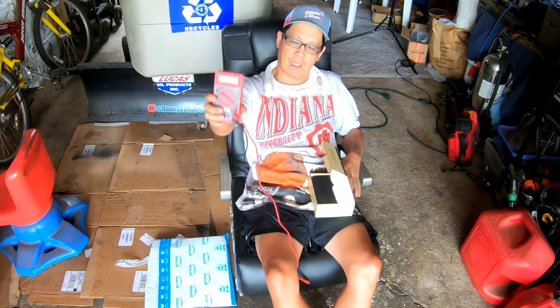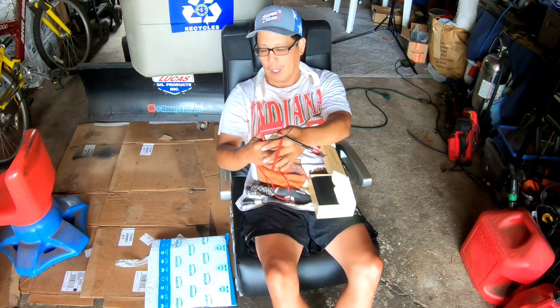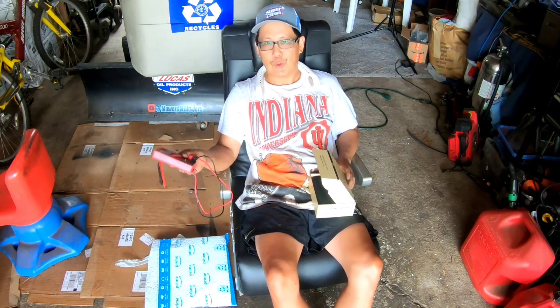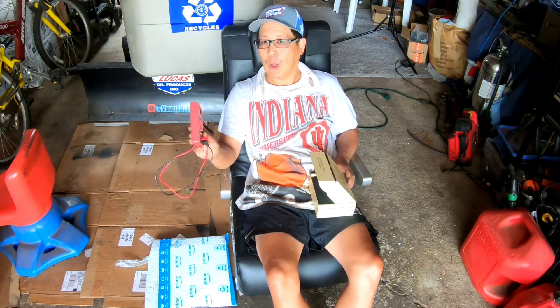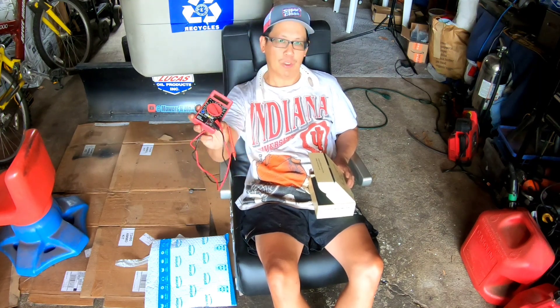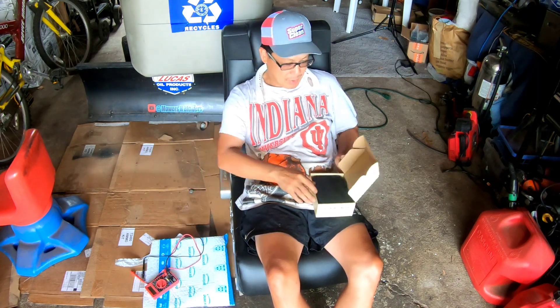As you guys know from my channel, I have this very simple multimeter that you get for free from Harbor Freight tools. I've been using this — all I do is measure the voltage on batteries as well as the ohms for ignition coils and magnetos. I don't know how to use any of the other functions — there's like 50 different electronic functions which I don't understand on multimeters.